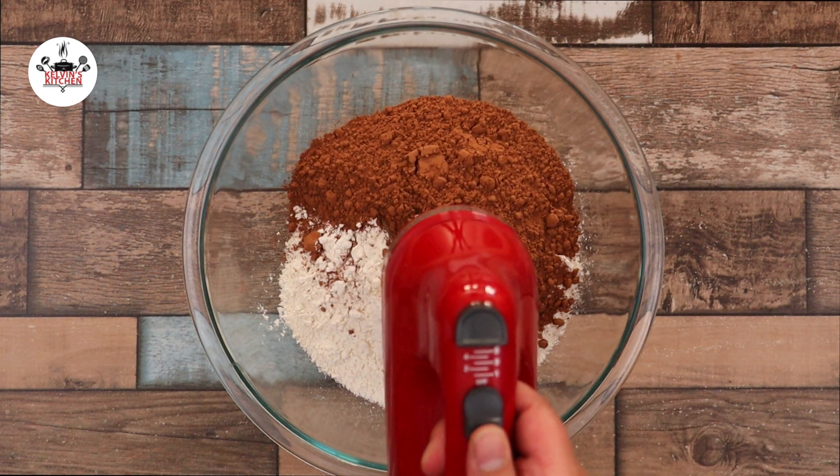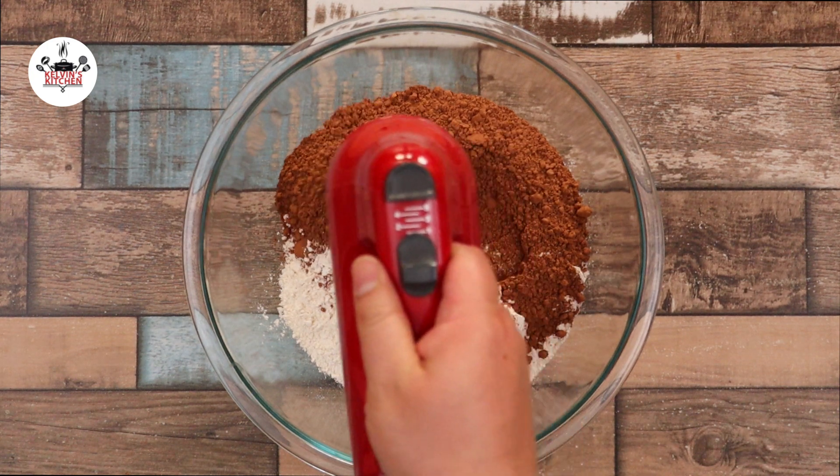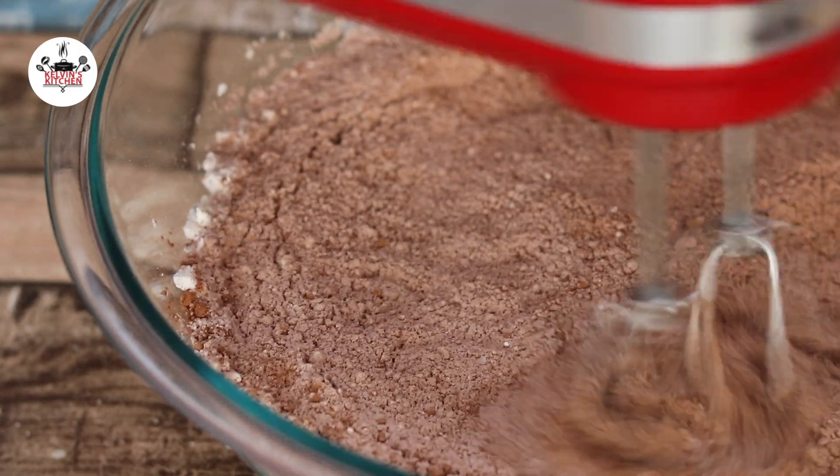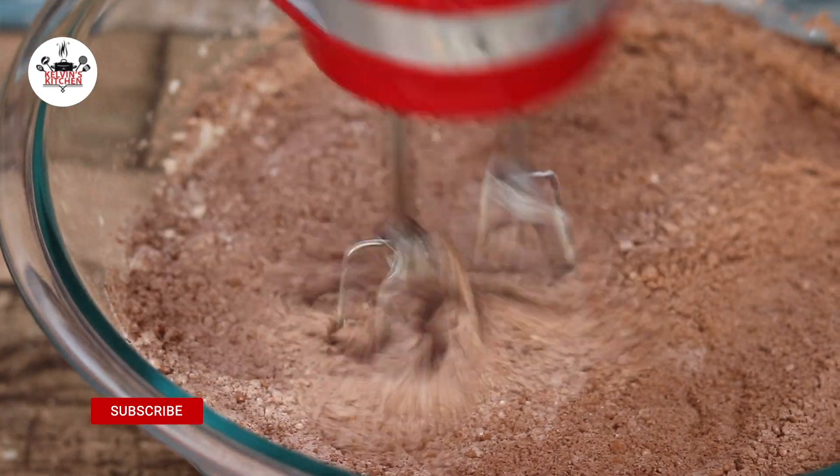Then, with a hand mixer, we are going to mix until combined. Mix the dry ingredients until thoroughly combined.